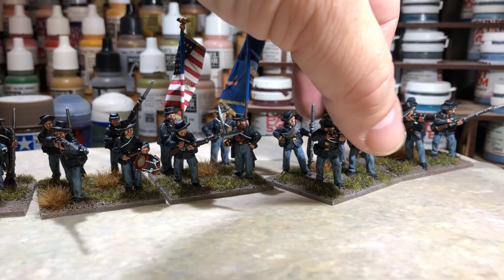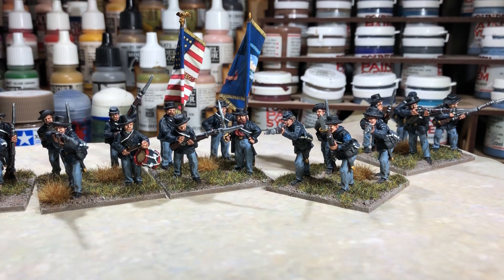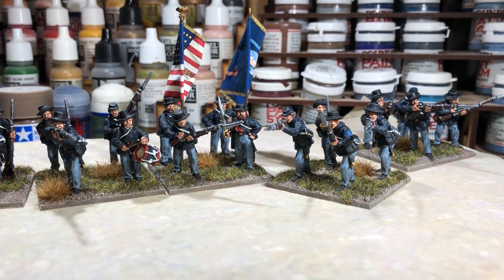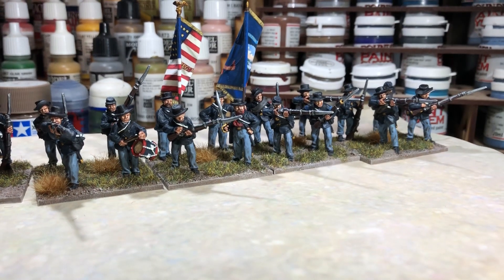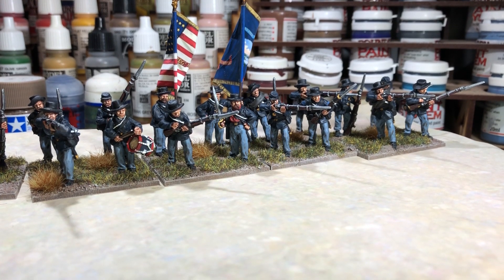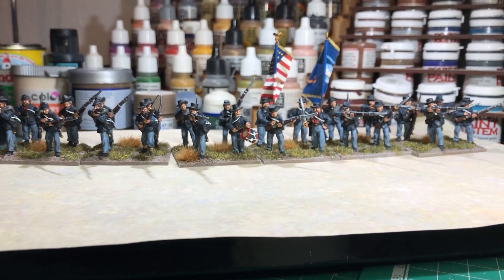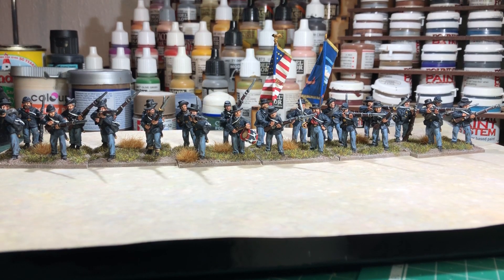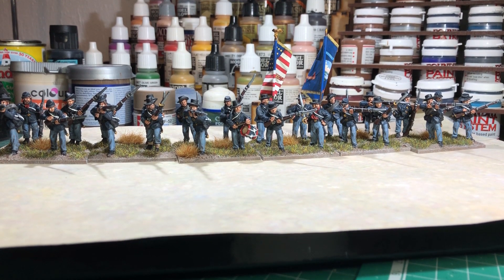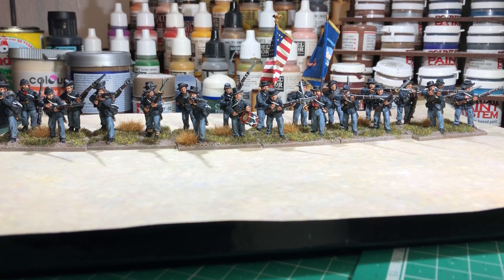And this one here is another NCO figure from the command pack — you can see the stripes on him as well. Very nice. I do like some of the loading figures as well, the poses are really nice indeed. I've really enjoyed painting these guys — back to metal figures again after so many plastics. Although I do really like plastic miniatures, I think there's something about painting metals. It's just a lot more enjoyable, and the details are a lot crisper as well.